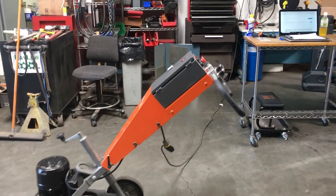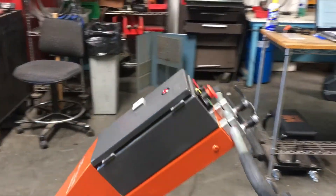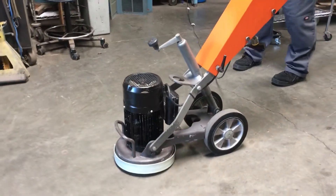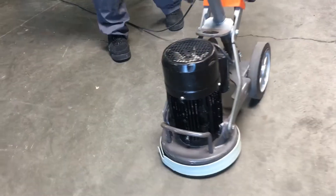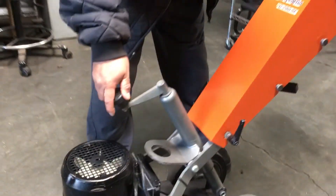Here we have a Husqvarna PG280SF concrete grinder polisher. It's hooked up to 115 volts. I'm going to turn it on and show you that it works. Before we do that, we'll show you the adjuster here. This is your depth adjuster.